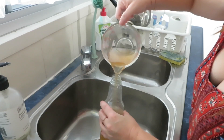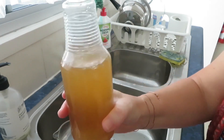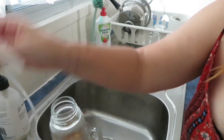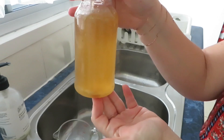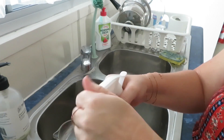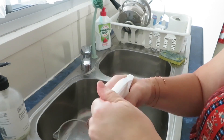Let's pour it into the spray bottle — hopefully it'll be about the right amount. Perfect! Look at that color — you've got all these really rich nutrients and antioxidants in there, awesome for the hair, scalp, and skin. It's ready to spray — just start from the roots all the way down.